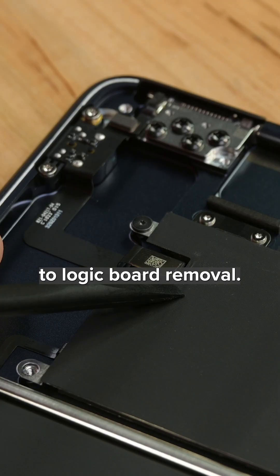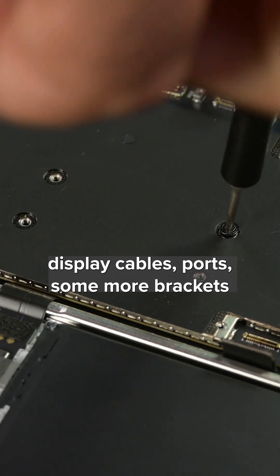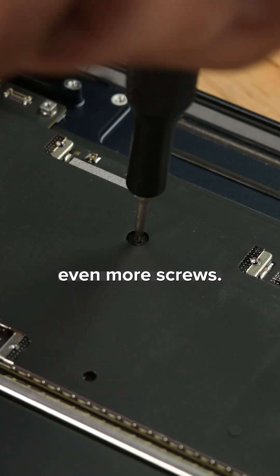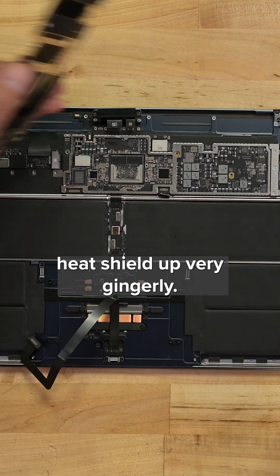The miserable experience continues with the logic board removal. Another scattering of connectors, display cables, ports, some more brackets, even more screws, and finally, pry the heat shield up very gingerly.